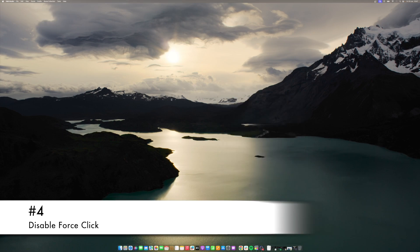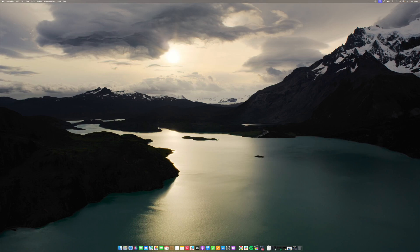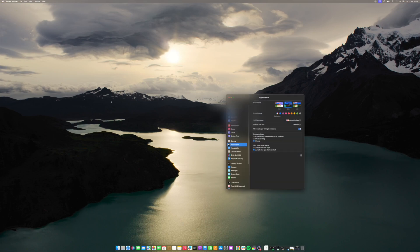Some people prefer light taps, while others like the tactile feedback of a click. If you have been using tap to click, make sure the Force Click option is disabled, as it requires a firmer press. Here's how to do it: navigate to Apple menu's System Settings, go to Trackpad, and toggle off Force Click and Haptic Feedback.